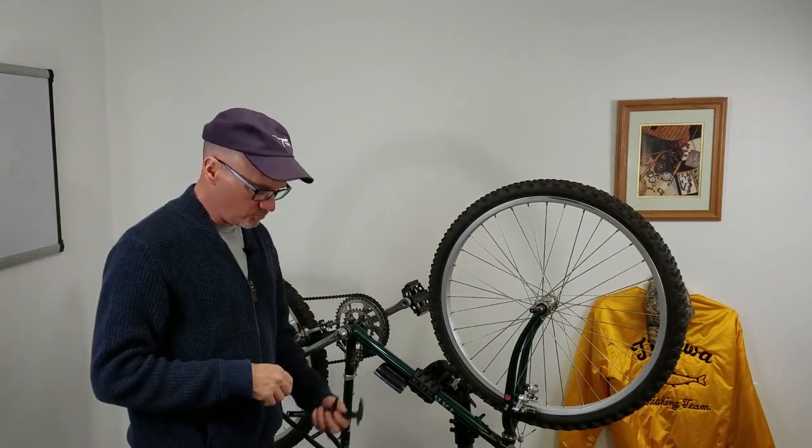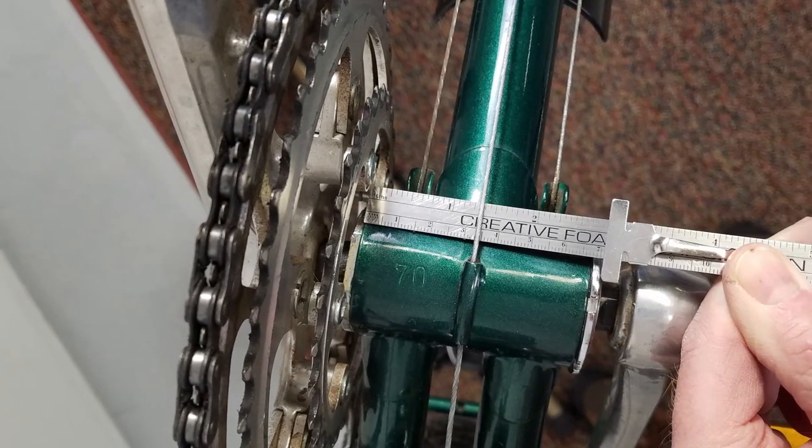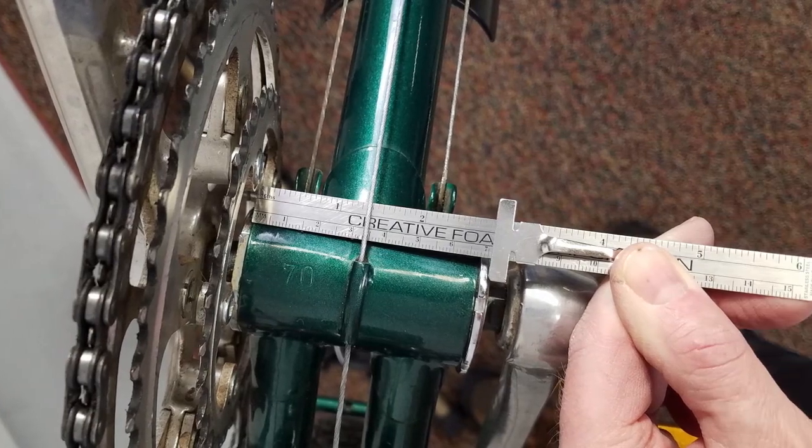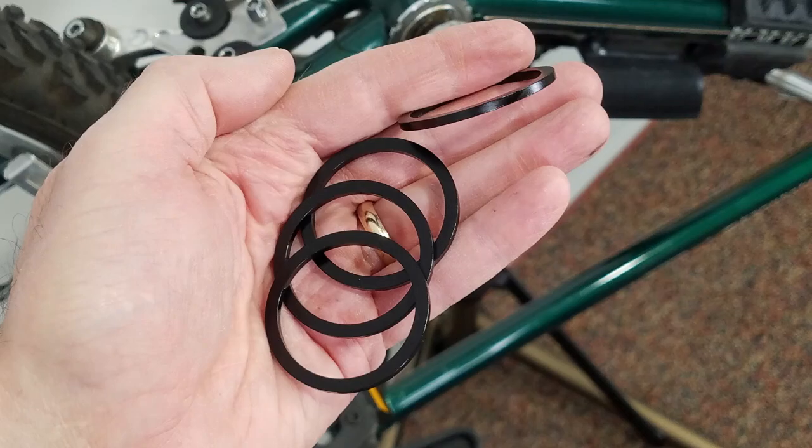So what do you need tools wise? If you've got one of these little electronic calipers — really cheap, you can get them on Amazon, I have a link below — or a small ruler that has metric on it. You want a ruler with metric on it, and if you're going to convert a bike you might want to consider getting what's called spacers — bottom bracket spacers for your mid drive.